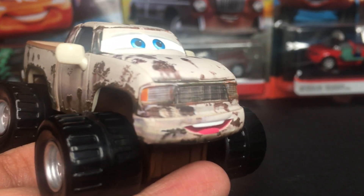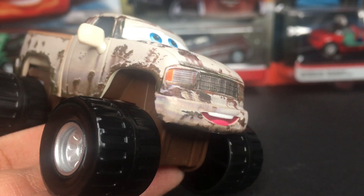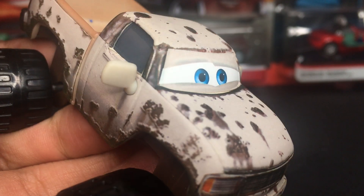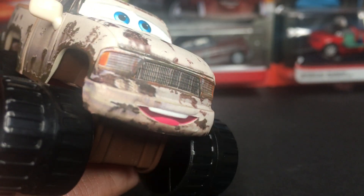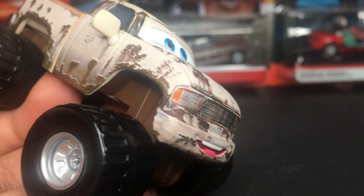Now, Craig Faster here — very amazing diecast car. Of course, he's got a nice little smiley expression right there. Even if he is a rusty car, he's still happy being himself. He's got kind of squinting eyes and some blue eyes as well. Then on the hood, he's got his grill and his headlights, whilst they're all dirty and rusted up.